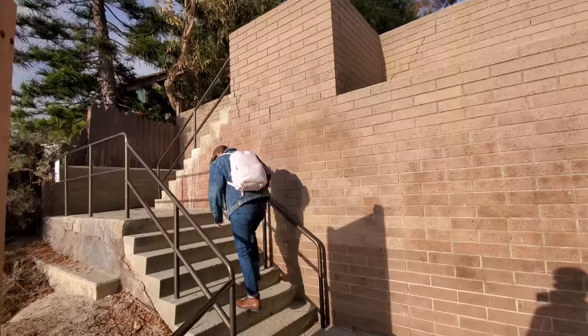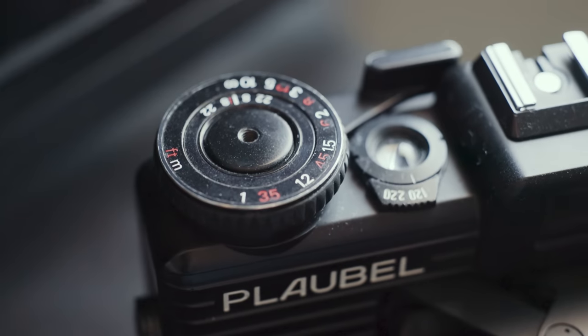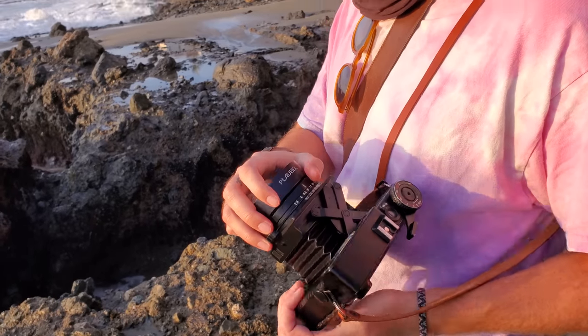Probably the biggest thing I noticed while out there shooting was how much you actually have to get used to using this camera. First off, the focus is actually located at the advance lever — you turn this dial to line up your rangefinder patch. I actually really dig it, but it will catch you off guard the first few times. Another thing: I thought I'd be using the collapsing feature a lot more often, but honestly it becomes kind of exhausting to erect and then de-erect it constantly. Eventually you just learn to keep the camera open unless you're packing it away for the day.